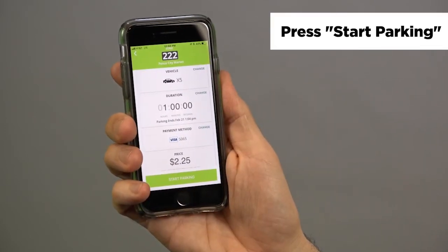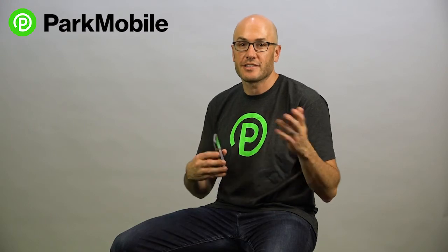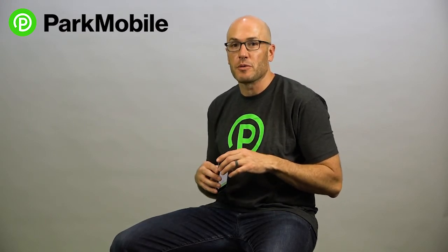When you're ready, just click Start Parking and it gives you a countdown clock so you can see how much time is left in your parking session. It's a very quick and easy way to pay for parking and skip the meter. Check it out in the ParkMobile app.